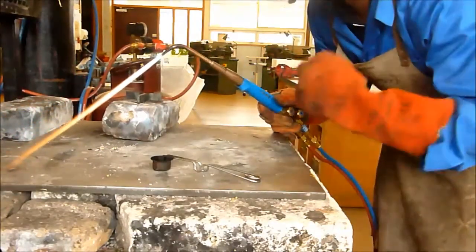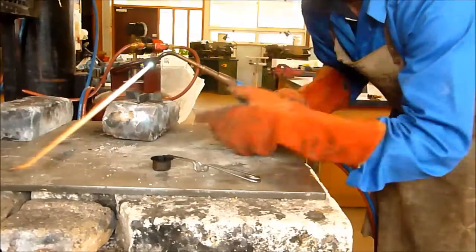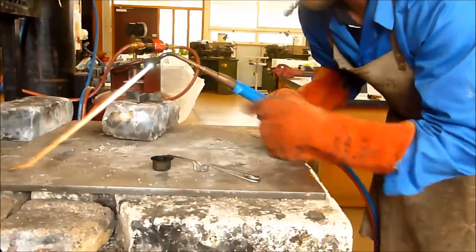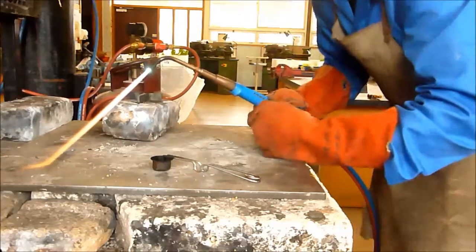I never want to see a student point this at anybody. The other cardinal rule: never put anything in front of it. No part of your body should ever go in front of the torch. This is extremely hot — over 2000 degrees Celsius coming out of here, and it's more than enough to melt steel and it will just melt your fingers straight off.